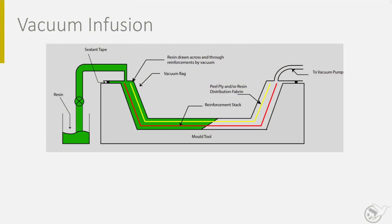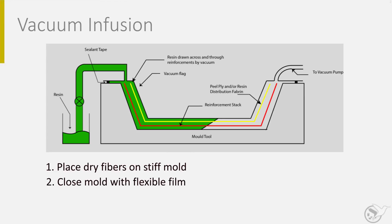The second process I show is the vacuum infusion process. This process is simple. Dry fibers are placed on a mold — a rigid and solid die providing the shape of the part. Then the fiber stack is covered with a foil being the second half of the die, and the part is sealed.